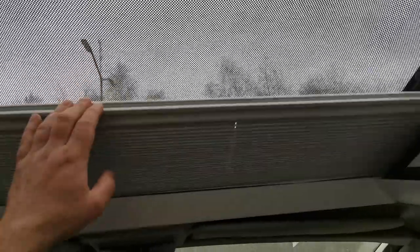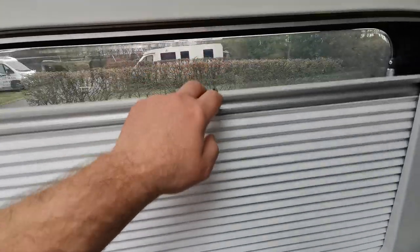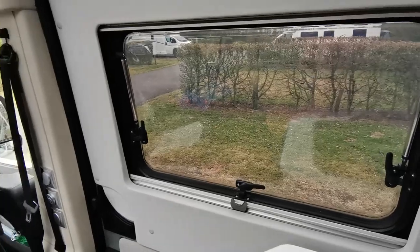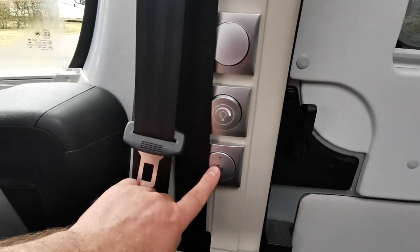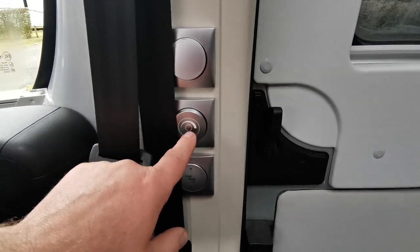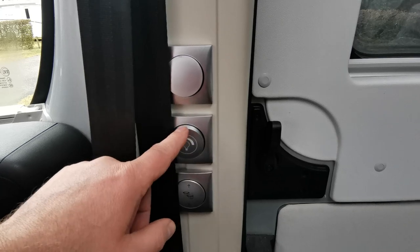All windows have got blinds and a pull-down netted part as well for keeping insects out. The only one without that is the back doors - you have to fit your own mosquito net there. On the door as you come in there's a switch for the step, which is also automatic when you turn the ignition on. There's a light switch that turns all the LED lights on around the main compartment, and if you hold it in it'll dim the lights up and down.